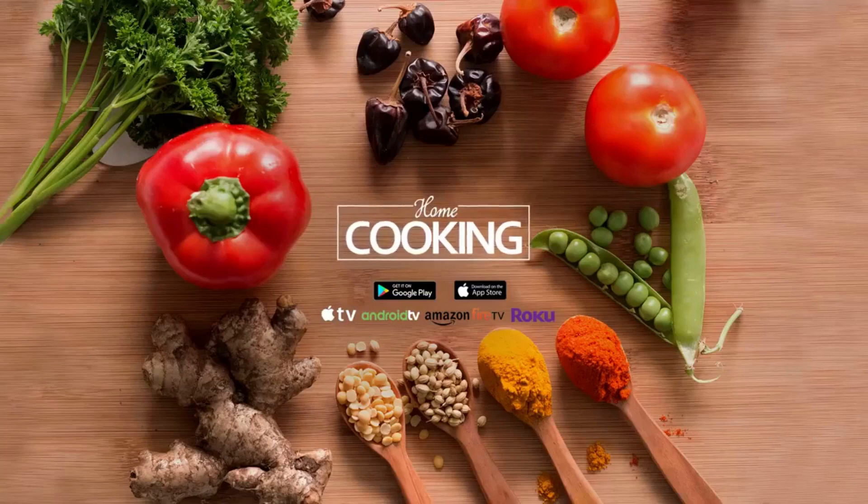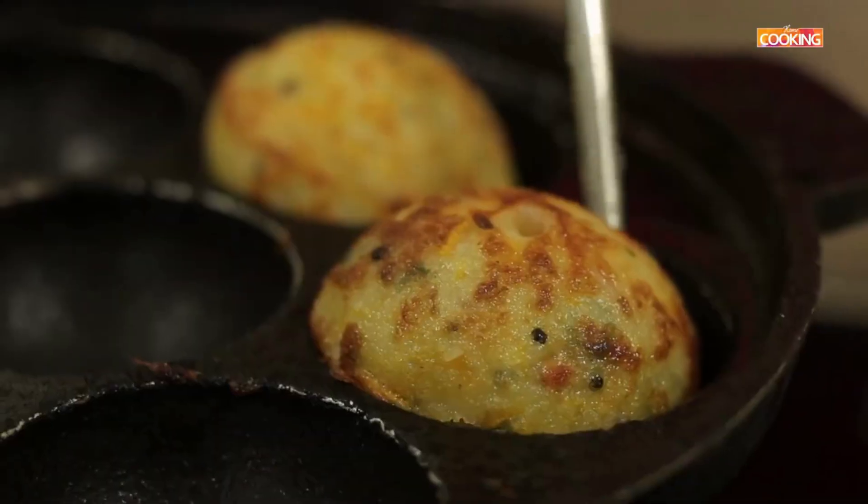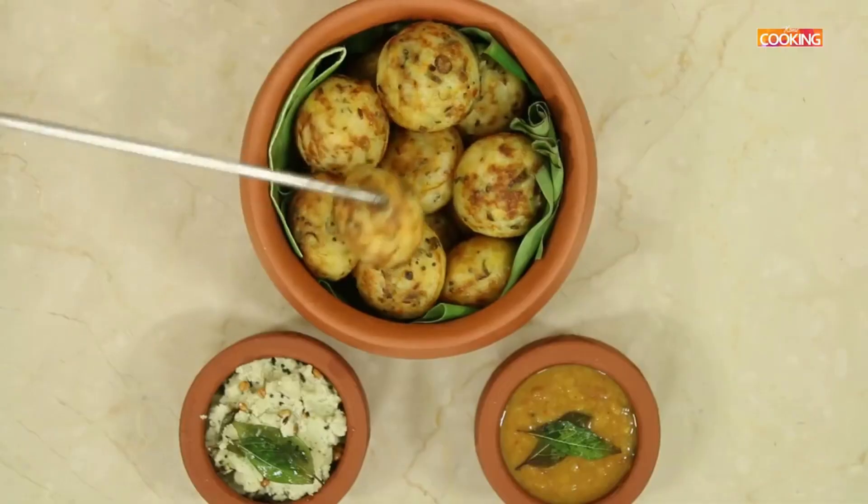Hello viewers, welcome to Home Cooking with me Hema Subramanian. Today's recipe is a typical South Indian style snack or tiffin. It's vegetable paniyaram. So let's get started and check out the ingredients.